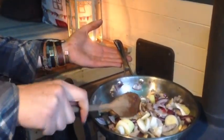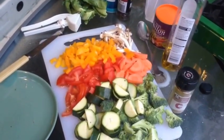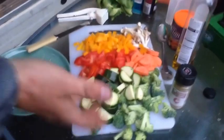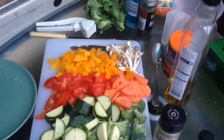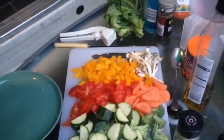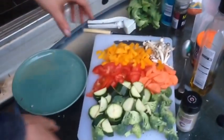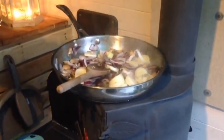Once the onions and garlic are golden brown, the next stage is to add everything else: mushrooms, peppers, courgettes, broccoli, carrots, tomato, and wild mushrooms. Everything at this stage goes in. You can put any vegetables you want — as long as you've got that onion and garlic base, anything works. It should all wilt down eventually. It's best to use a deep frying pan.